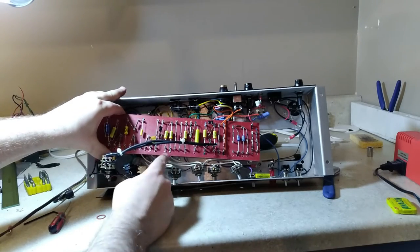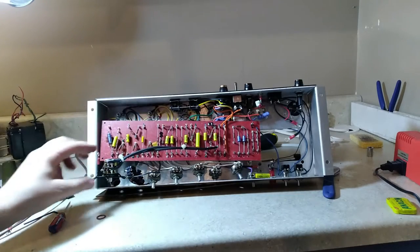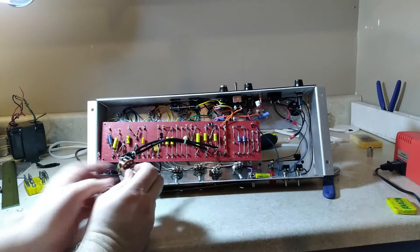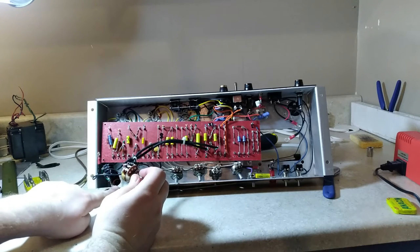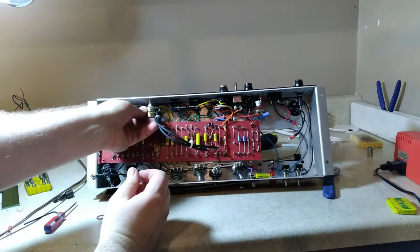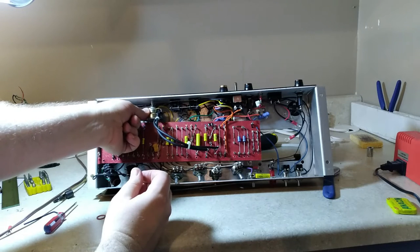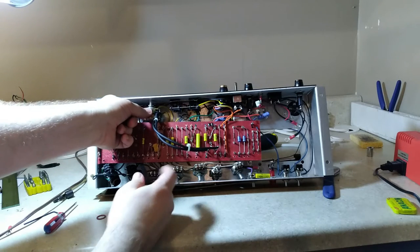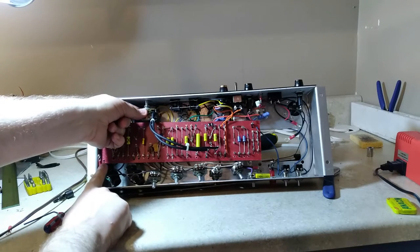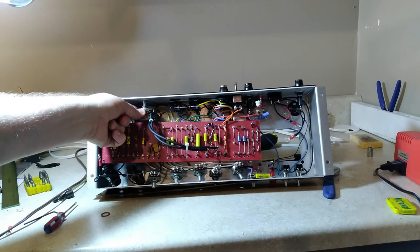One thing I've been trying to figure out is what to do with the master volume. The original was installed on the low input of the normal channel. I think I'm going to drill another hole and put it in the back panel — it might not be as easily accessible, but hopefully it will stop some of the signal leakage that may be happening between the inputs and the high-level signal coming off of the master volume.